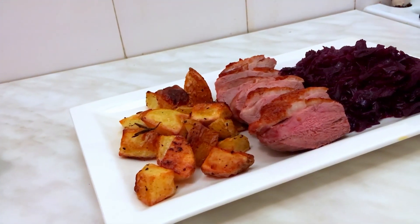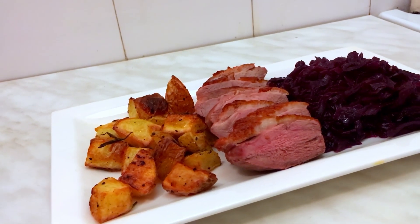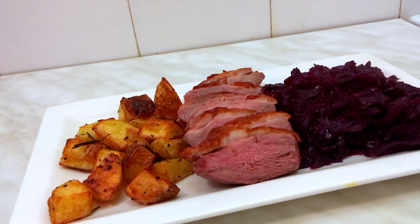I just love the combination of savory, tender duck, crispy potatoes and sweet braised cabbage. It's just a match made in heaven. It's easy to make, cheap — there's no way it's not gonna be good.